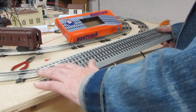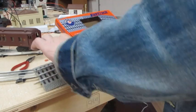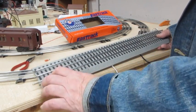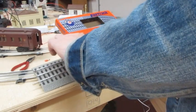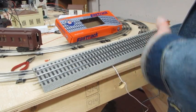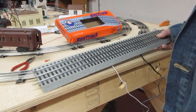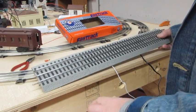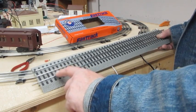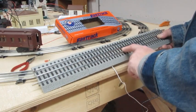You have the center rail, which is your hot rail, and you have the two side rails. Usually these are solid with the ground and they power the train that way. For this accessory activator pack, one of the rails — this lower one here — is insulated, cut right there with no conductivity.